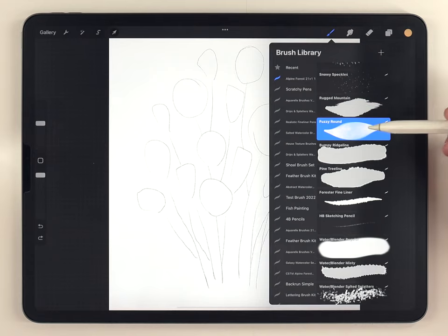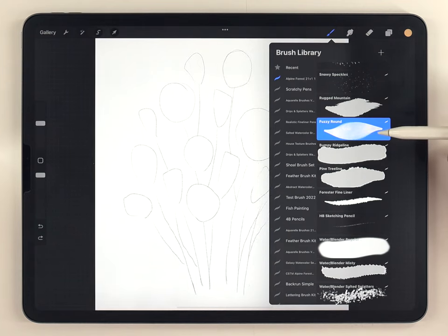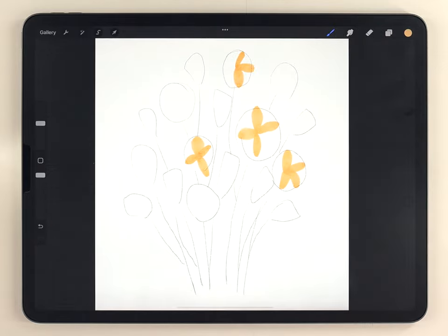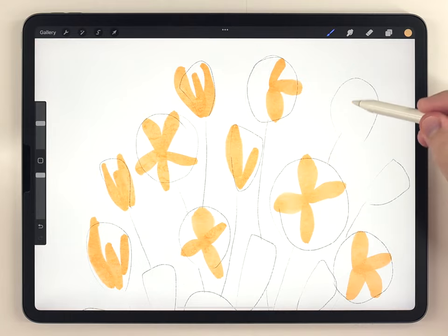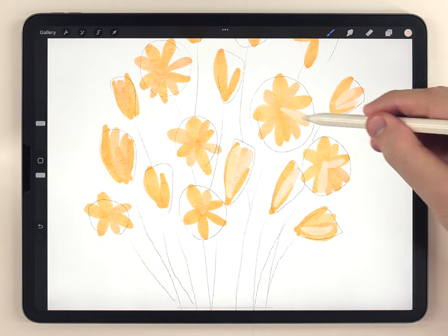I'm using the alpine forest brushes because it has two really great brushes for painting in this loose style. To start painting I'm going to first use the fuzzy round brush and a pretty bright yellow color, and paint the petals pretty randomly. Periodically I'll shift the shade or tone of the yellow so each petal isn't exactly the same.